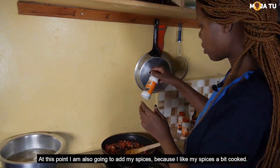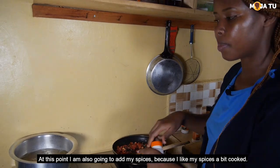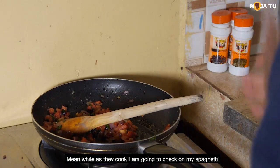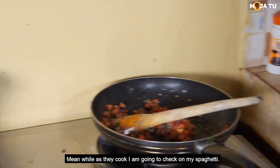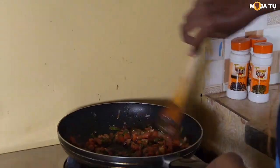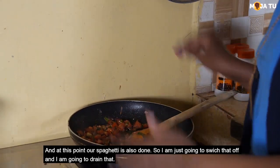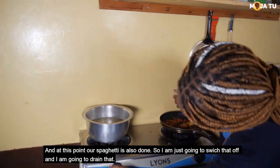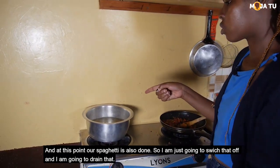I'm going to add some salt. At this point I'm also going to add my spices because I like my spices a bit cooked. I'm going to check on my spaghetti, and at this point our spaghetti is also done. So I'm just going to take this off and drain it.